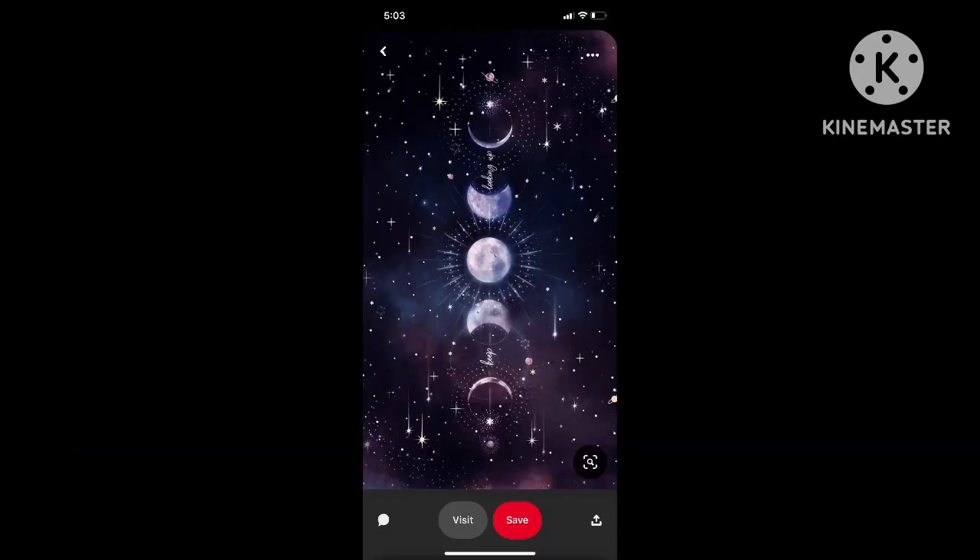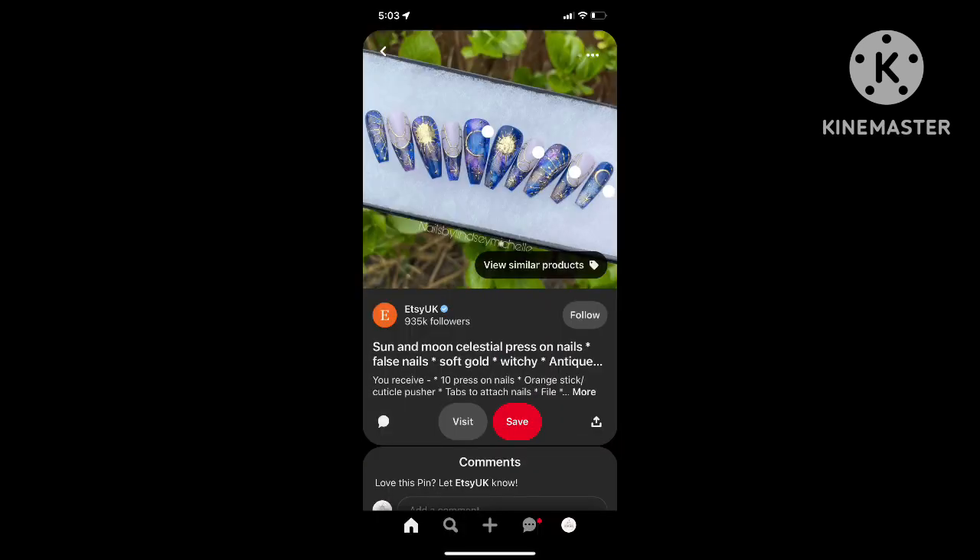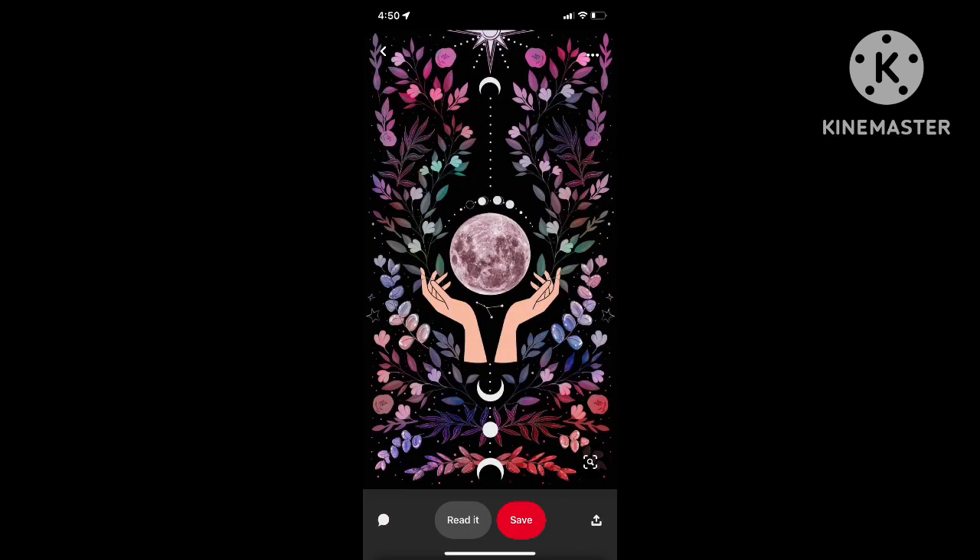Real quick, I wanted to show you where this inspiration came from. I just found these images on Pinterest and this is what inspired the tumbler that you're going to see today.